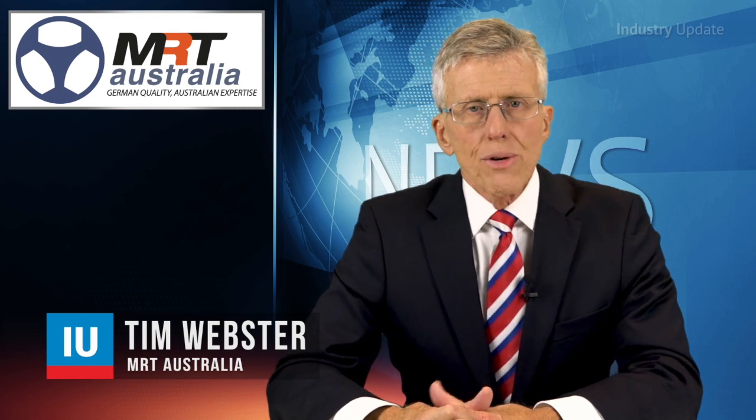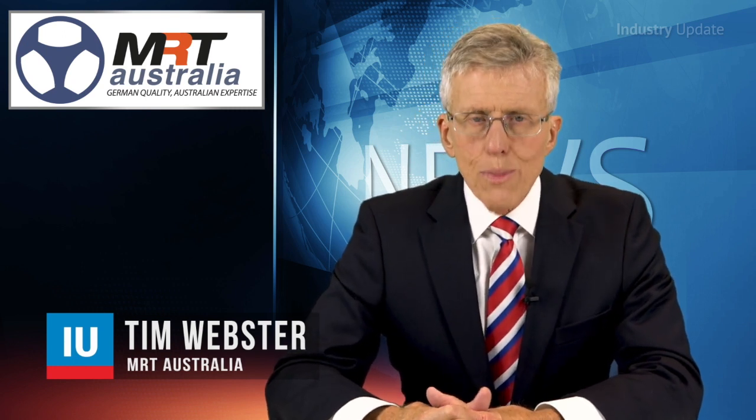MRT Australia has a new self-contained light-duty bearing system that makes it easy for anyone to build their own light-duty conveyor rollers. Hi, I'm Tim Webster and welcome.